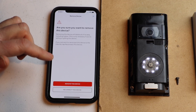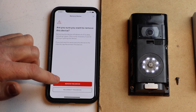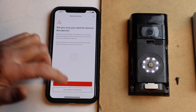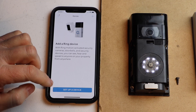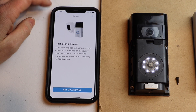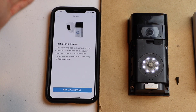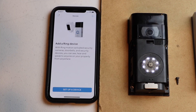Then hit Remove This Device. This will completely get rid of all of your video, all the settings, everything. So I'm going to hit that. And now I don't have anything in my account — my doorbell's gone. Click on Devices and it wants me to set up one. And that's it. Thank you for watching and please subscribe.